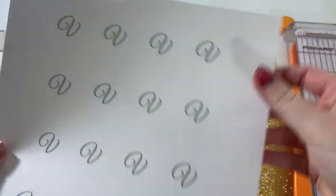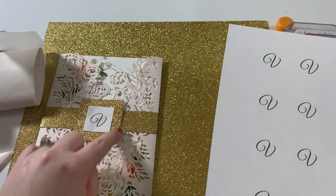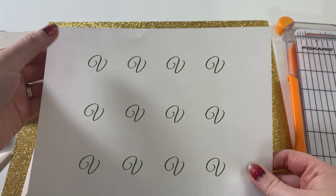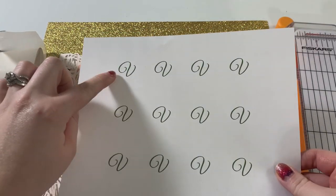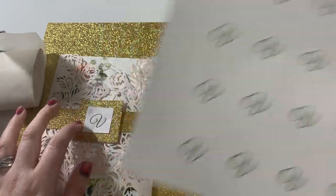This is going to be optional, but as you can see I put a little monogram V in the center of my invitation, just because I think it makes the belly band look a little more finished. I literally just cut some V's out of regular copy paper on Microsoft Word — these are just dark green to match my invitation — and I just spaced them out and cut them with my paper trimmer. So again that's optional, but that's an option you can use.